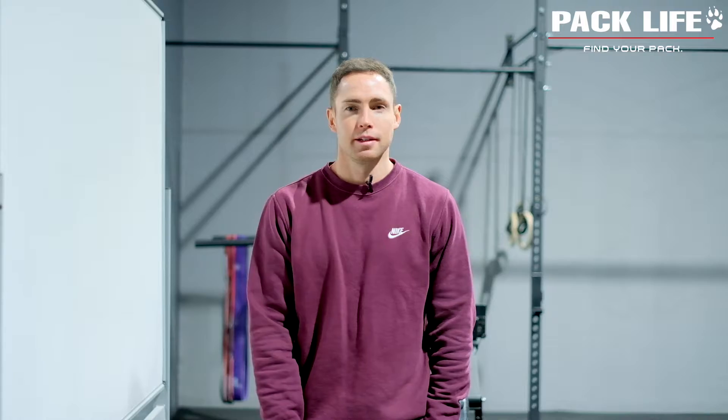Good morning guys, we are back at Pack Life and it is Thursday the 18th. Welcome back to another fantastic workout, thank you for joining us again today. As usual, it's an auspicious occasion anytime we get someone as well versed in these movements as young Daniel. He's wise beyond his years and we're very excited to have him here.